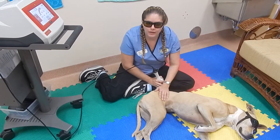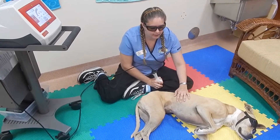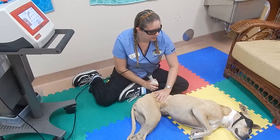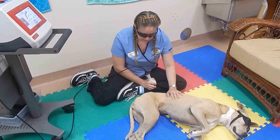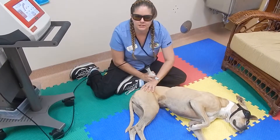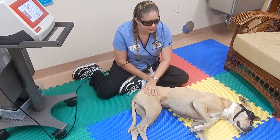The treatment length is based on the dog's weight, coat length, coat color, and skin color — all of that comes into play when deciding how long the treatment is going to be. Right now we're going to be doing her hips. She has a little bit of an issue getting up, and she is an older dog.